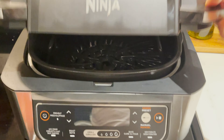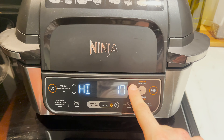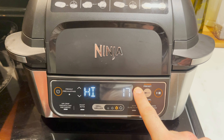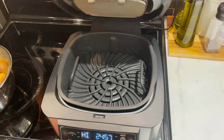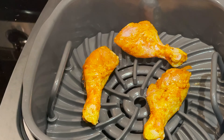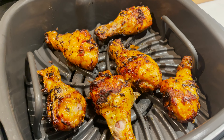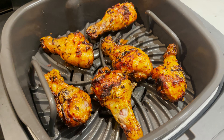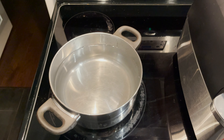Start off by getting some chicken drumsticks in a bowl. Season with a bit of salt, turmeric, paprika, and garlic powder. I like to add in a bit of Clubhouse's Montreal chicken spice, but this is completely optional. Add some olive oil, black pepper, and two crushed fresh garlic cloves. A drop of soy sauce, and mix it very well. Then let it marinate for about an hour.